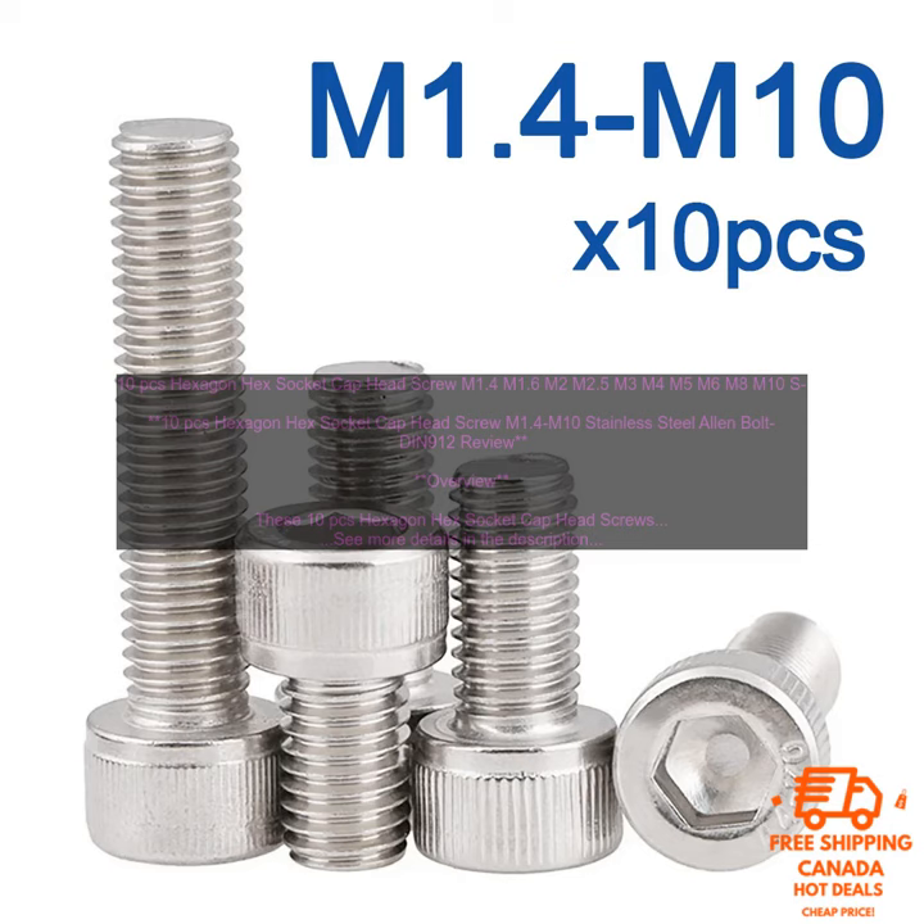Overall, these 10 PCs Hexagon Hex Socket Cap Head Screws are a great choice for a variety of applications. They are made of high quality materials, meet industry standards, and are available in a variety of sizes. They are also corrosion resistant and easy to install. Rating: 4.5 out of 5 stars.